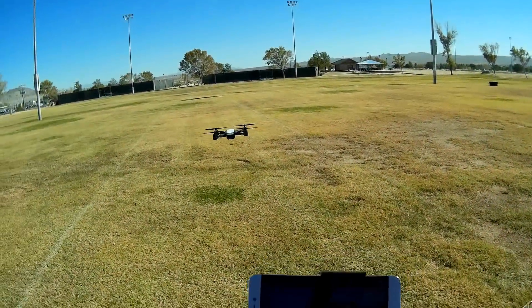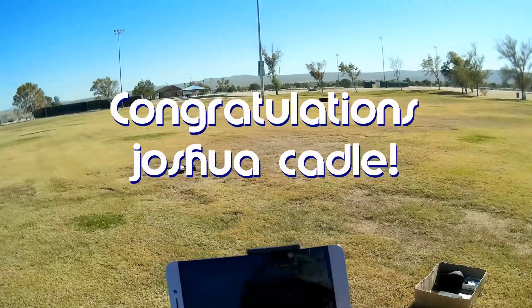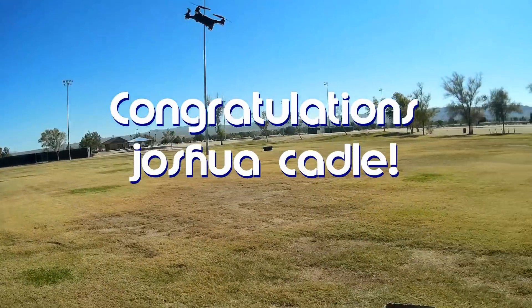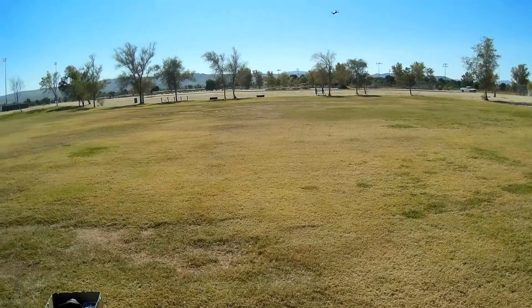Good morning, QuietCopter101 here. Before we get started, let's get today's shout out out of the way. Today's shout out goes to Joshua Cato. Joshua was first to say 'first' in one of my recent videos and thus wins this shout out. Congratulations.